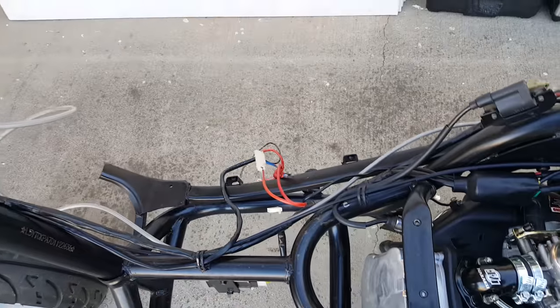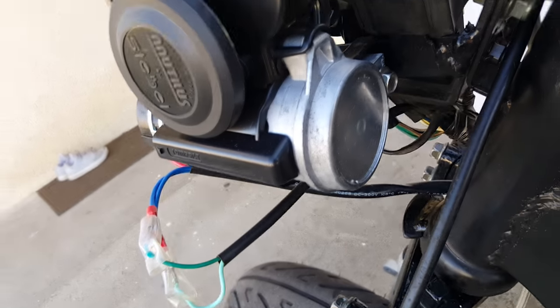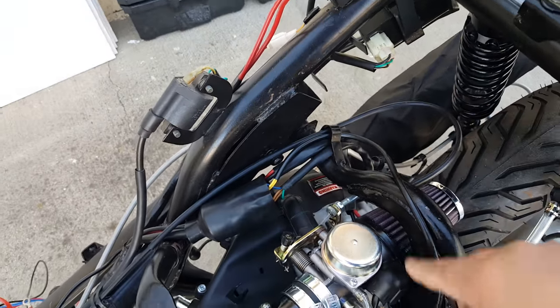We just installed a harness for the horn, so that's not going to confuse you. I'm trying to straighten everything out here. You can see all the wires are neatly organized — your carburetor, your electronic fuel choke is right there.